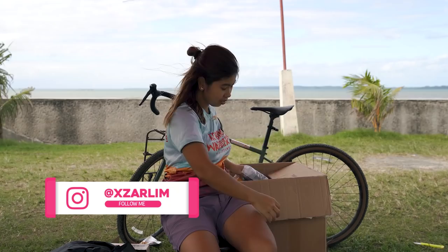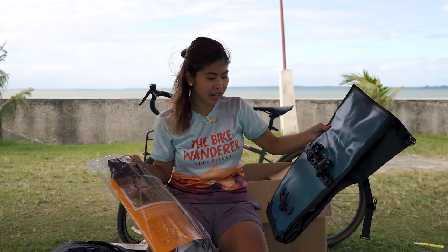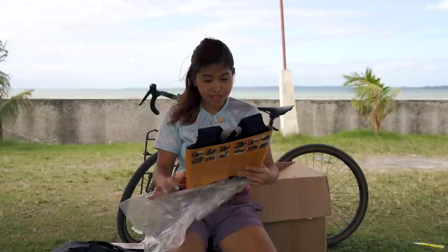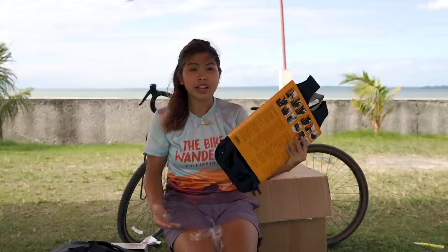And yes, they also sent me this — I think this is a carrying system for bicycle panniers. Itong pannier na to pwede mo siyang ma-convert into a backpack — hindi mo lang siya pwede ilagay sa bike, pwede mo rin siya magamit as your backpack with the help of this carrying system. This one is padded, ventilated back support made of folded, resistant foam. So hindi siya ganun kasakit sa likod because meron siyang mga foam na kasama. With this, you can easily convert your pannier into a backpack without hassle.